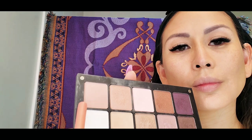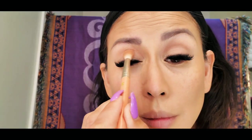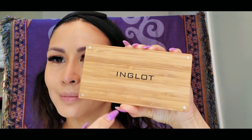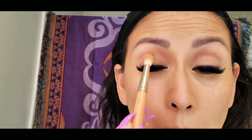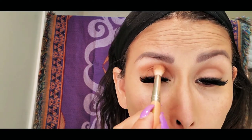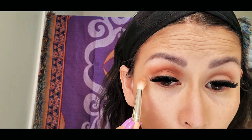For my eyeshadow, I will be using my inklet palette. Unfortunately, I don't have the name of the shade I am using, but it is close to my natural skin color. For my transition color, I will be using the inklet palette again — more of an orangey-brown color.